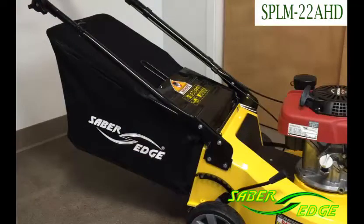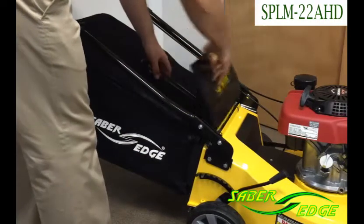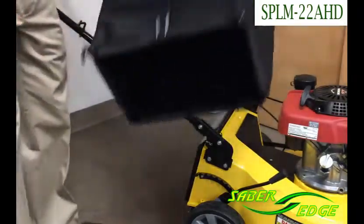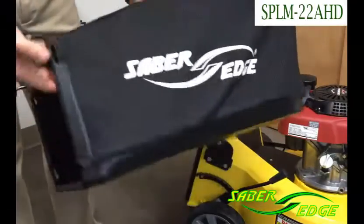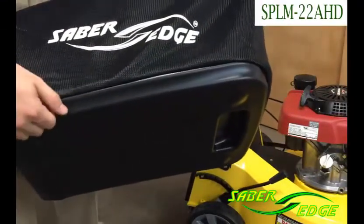This mower can rear bag and mulch grass clippings. To remove the bag, simply pull the flap straight up and lift the bag straight up through the handles. As you can see, the bag is reinforced on the bottom — it has a heavy-duty piece of plastic.